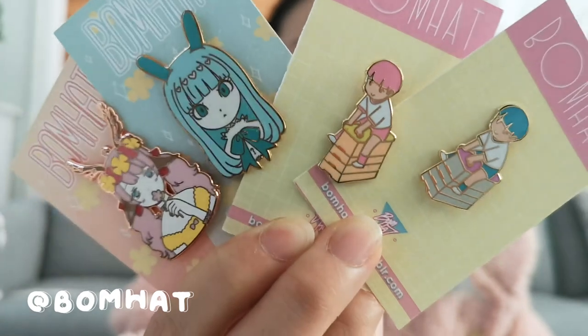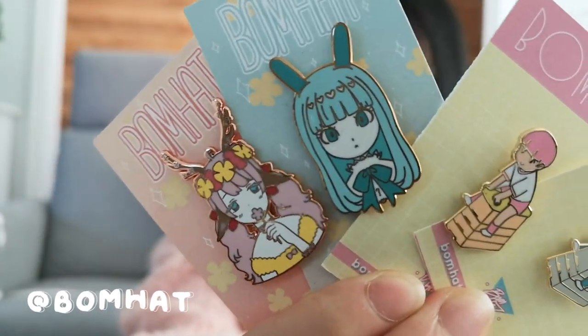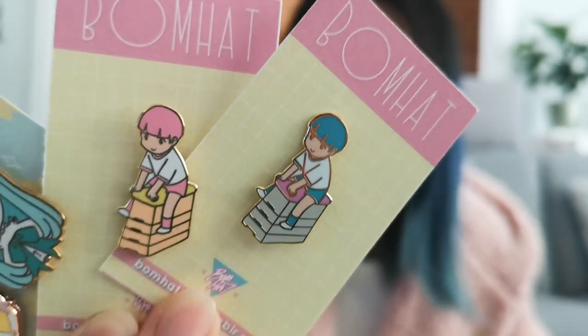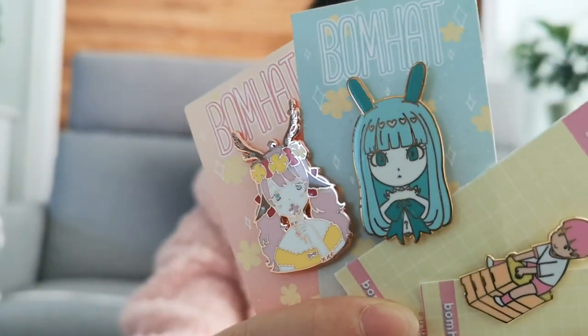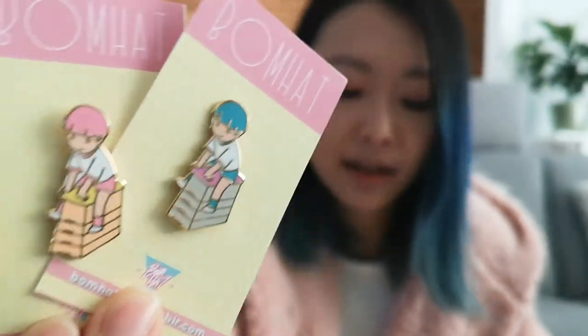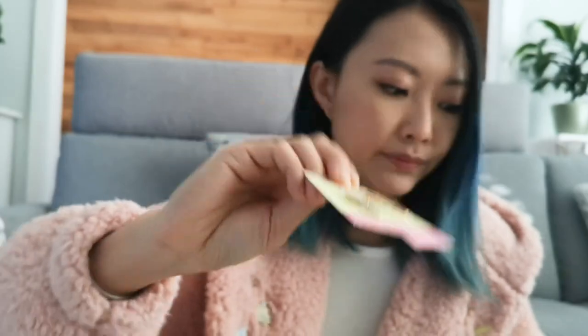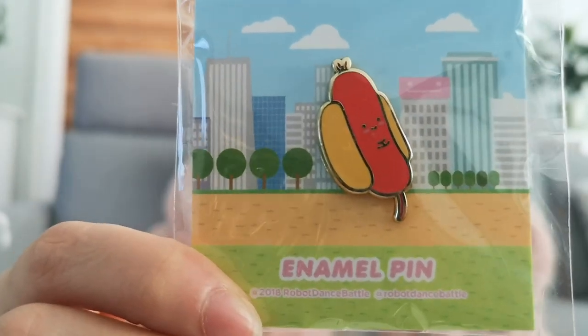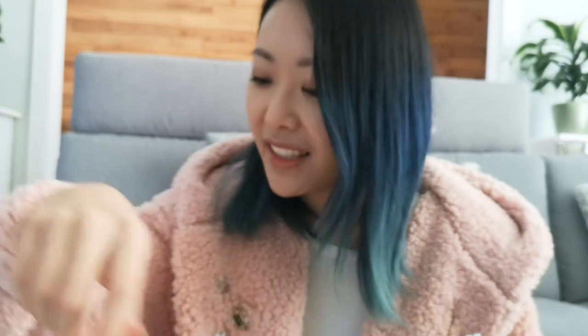This next one is by Bomb Hat. I really like her art style — she does a lot of really cool illustrations, and these pins specifically I really like the colors of. This one is super cute — I got it at a convention last year, DesignerCon in Anaheim, and it's by Robot Dance Battle. It's a little hot dog. So cute.